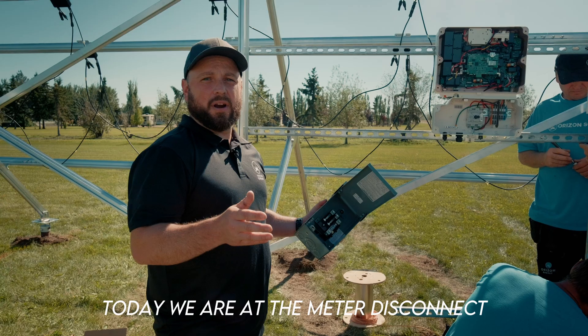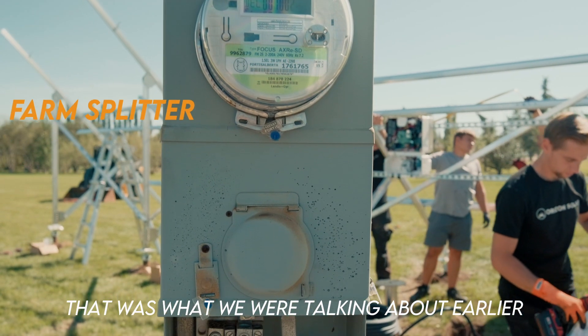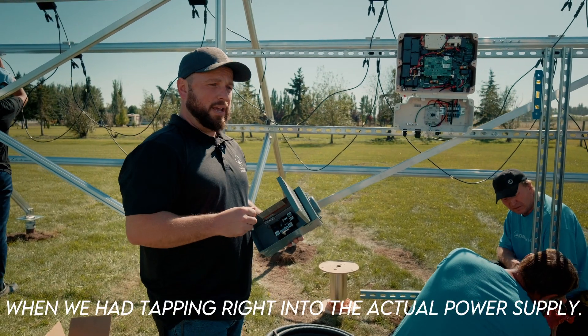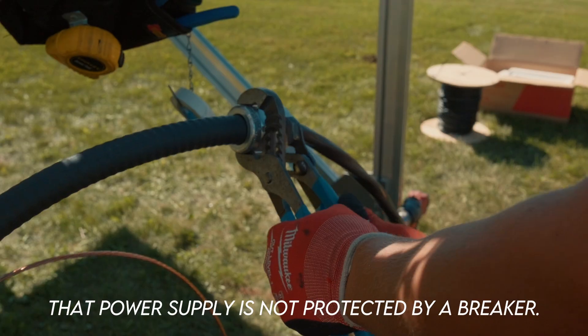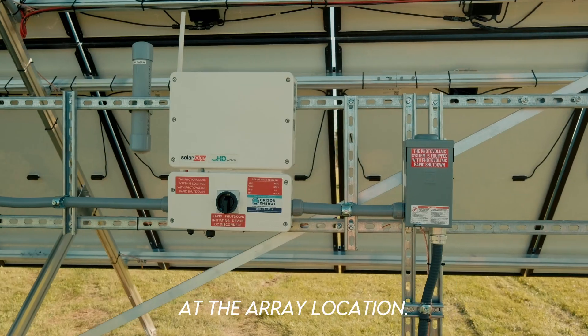In this circumstance today we are at the meter disconnect that has a farm splitter. That was what we were talking about earlier when we were tapping right into the actual power supply. That power supply is not protected by a breaker, so we actually have to provide an AC disconnect at the array location.